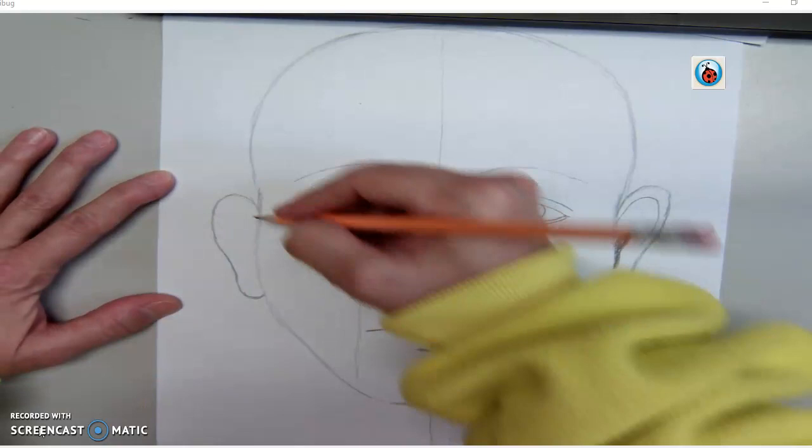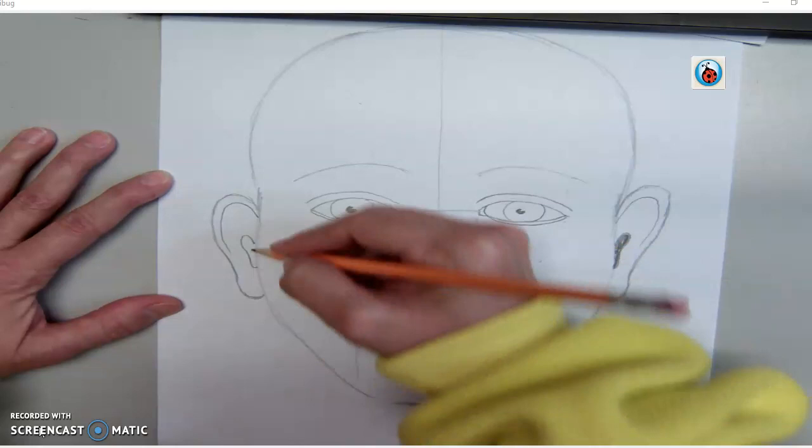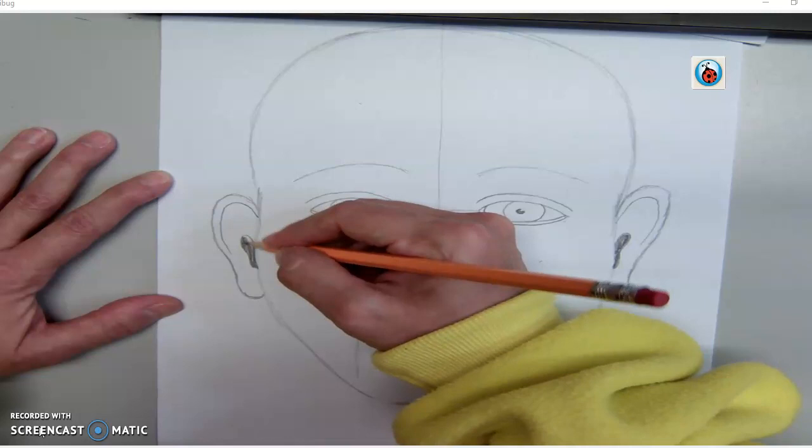We're going to start off with a line right here, turn and curve that down, stop about there. We're going to make a kind of similar shape to that — we'll go up, bring it in, attach, and we're going to go ahead and shade that in. A few more details we could do to the ears, but we're going to just leave it like this, and this will work for our assignment.